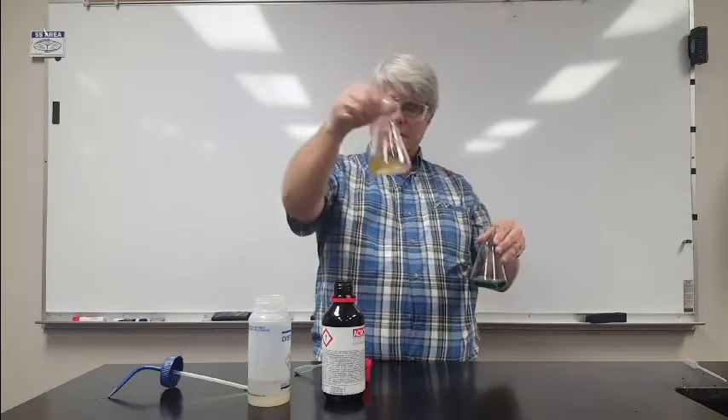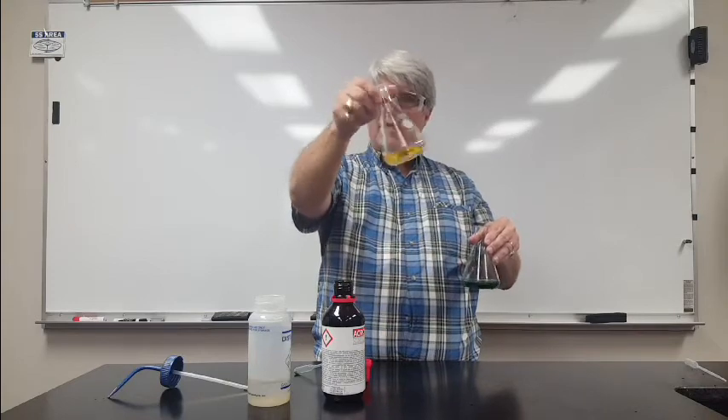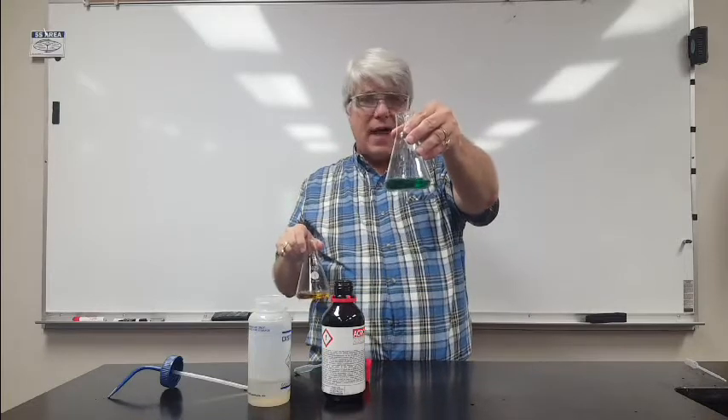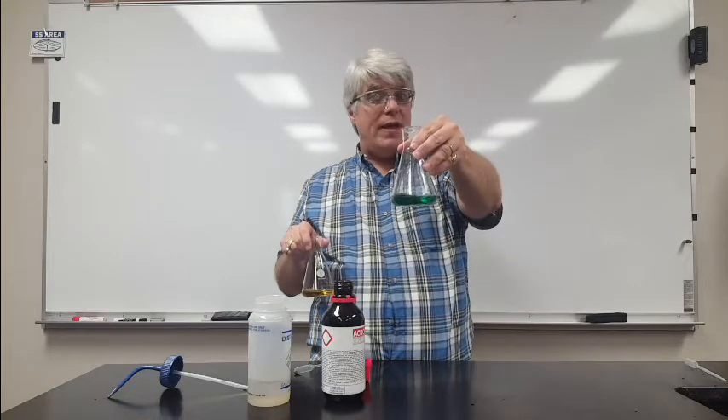Pure water isn't a mixture, it's a pure substance, and the pH indicator tells us this is pretty much pure water. But the pH indicator tells us that tap water is not pure water — it's a mixture of water and a lot of other things, some of which are bases.